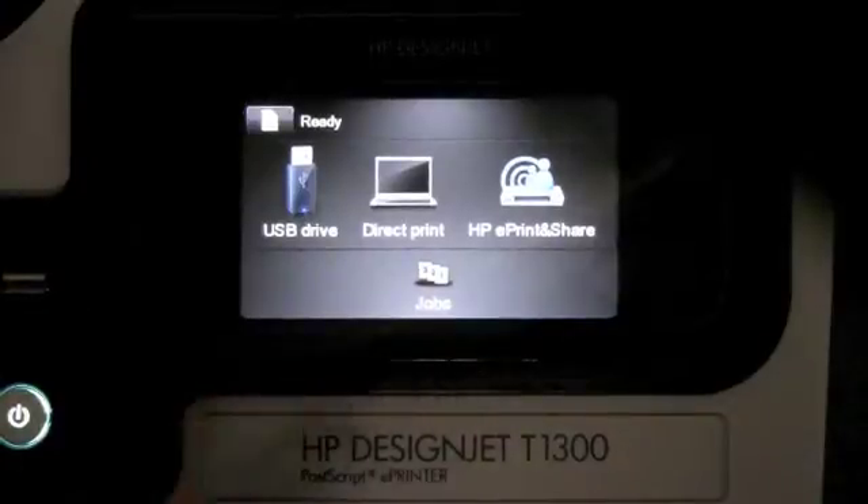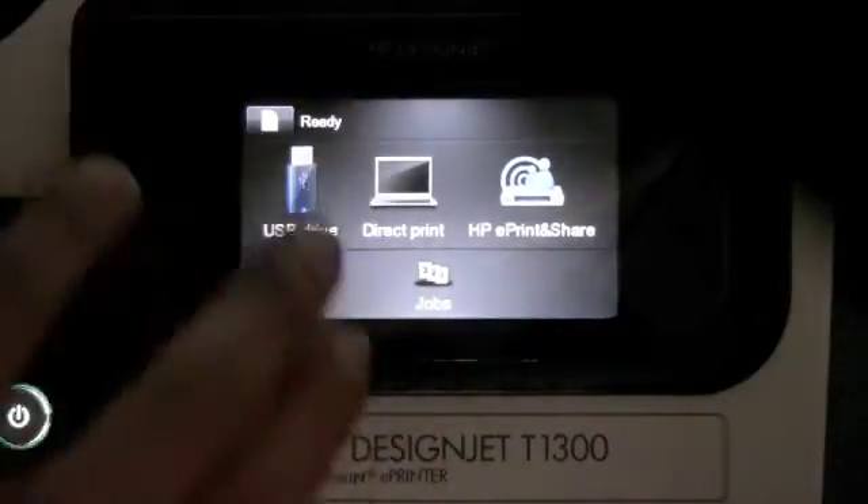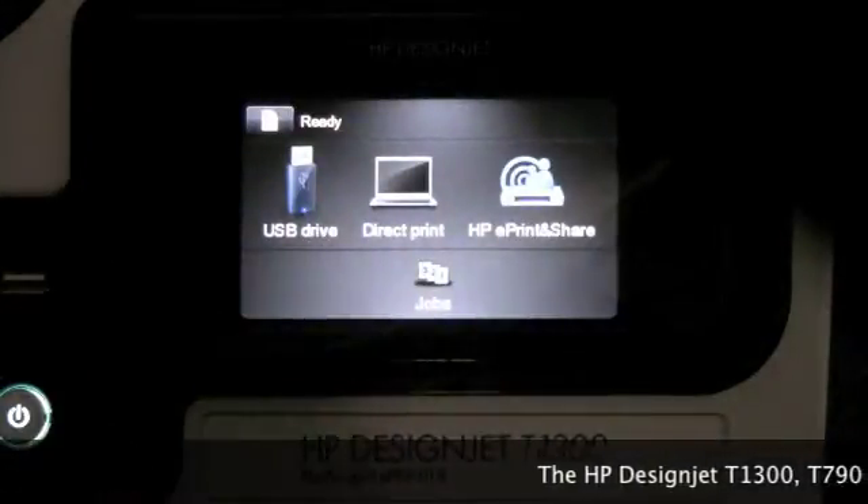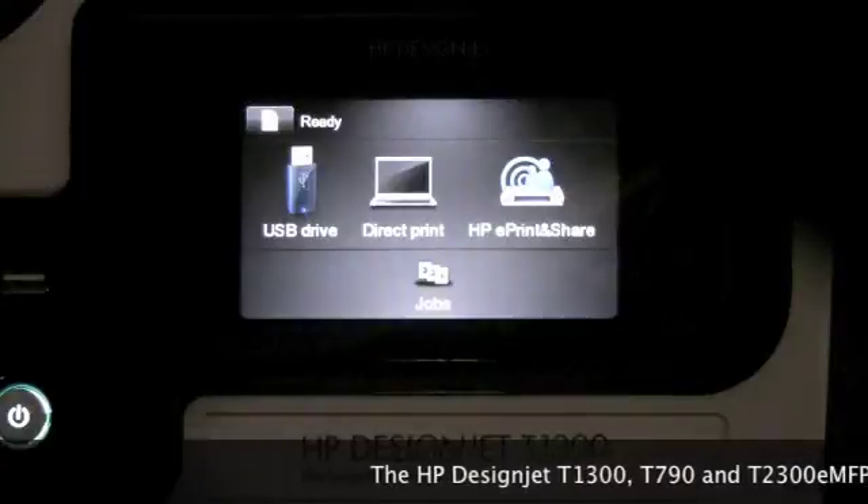In this module, we're going to show how to make the printer web-connected. The T790, T1300, and the T2300 are web-connected printers.